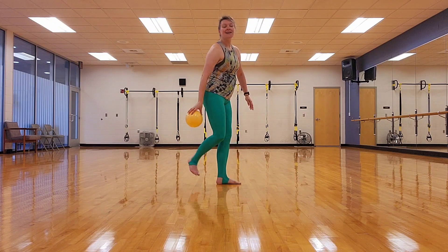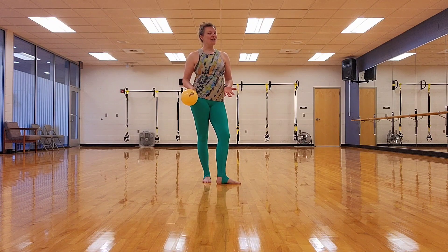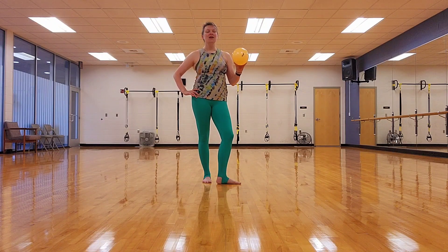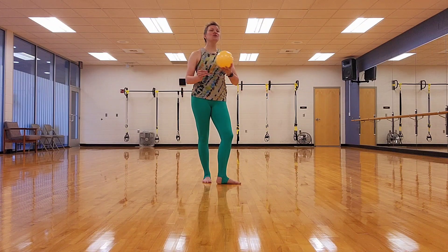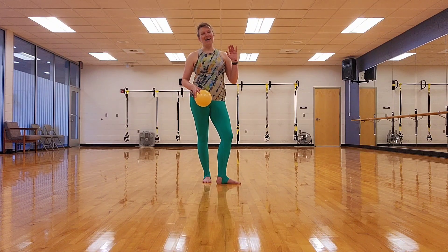Alright, that is strengthening your hamstrings and your inner thighs. Thank you so much for joining me. I've got a home workout program with longer workouts where we can really tighten, tone, and do so much. Head on over to the link in my bio — Ashley Welling Fitness — and you'll see the monthly home workout program. Otherwise, hit subscribe for weekly workouts. Here's your next one. Have a really, really good day. Bye!